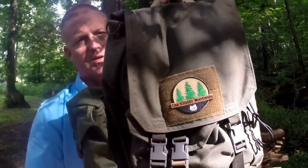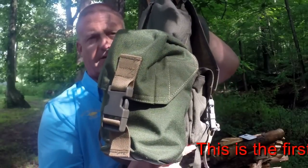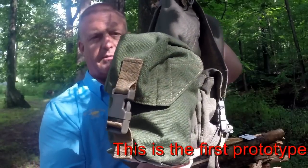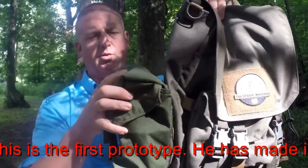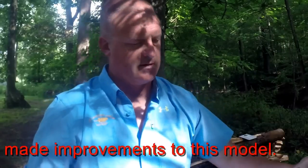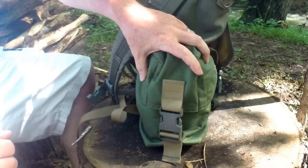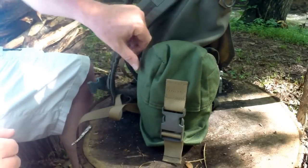So what we have today is something new from him. It's not this awesome day ruck — we've already gone over that one — but it's what's attached to the side of the day ruck, which is pretty cool. Malcolm has designed and made a new water bottle pouch that is MOLLE compatible, fits on the side of his day ruck or pretty much any other item that is MOLLE compatible. Let me get the camera set back up and take a closer look at it.